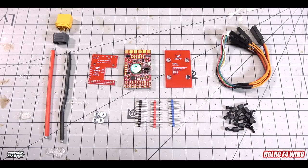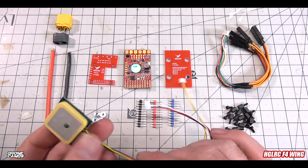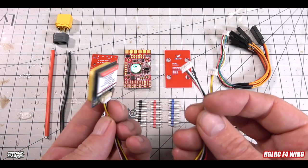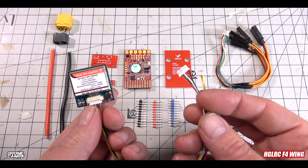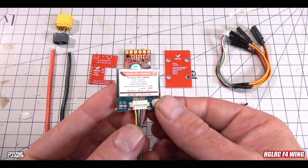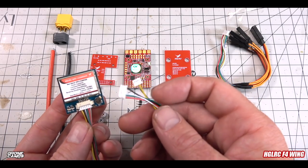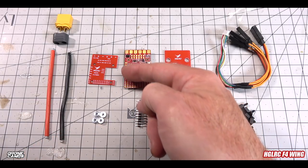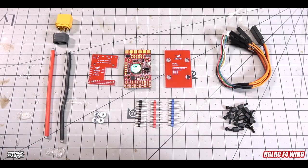Crossfire is for the more serious long-range guys. For proximity flying within a mile, this setup would be extremely easy. HGLRC also makes this GPS here — it's a u-blox GPS. You can snip off the connector and solder the wires along the GPS rail on the left-hand side of the flight controller.